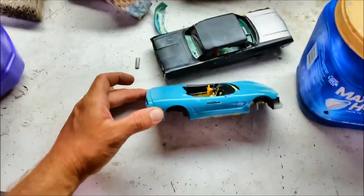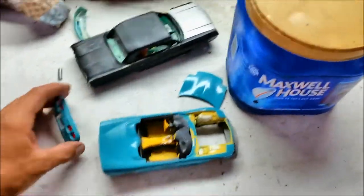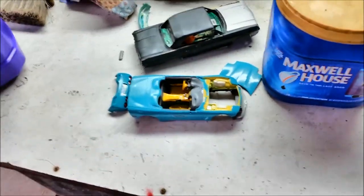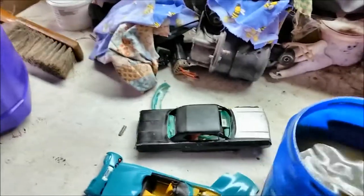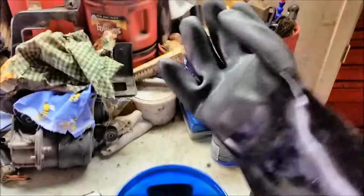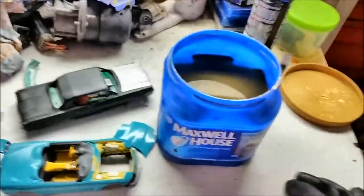Since I also work on plastic car models, I thought about all these models I've put terrible paint jobs on. The models are still worth something — the bodies are in good shape. I thought, what if I can get the paint off? So I decided to take some Super Clean and see what I can do. I tried this experiment about three or four weeks ago.